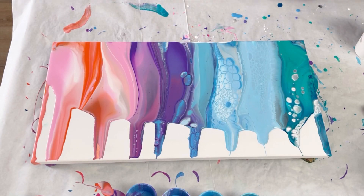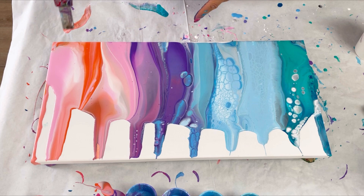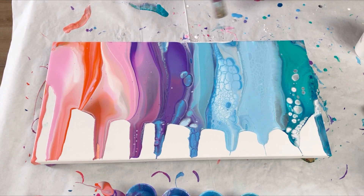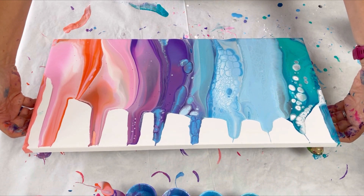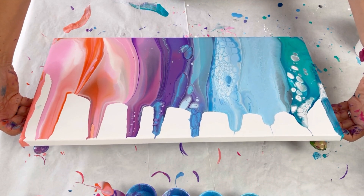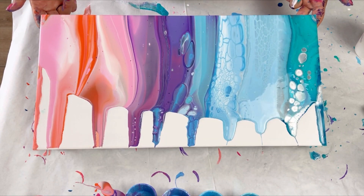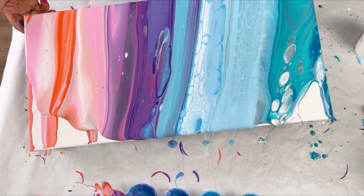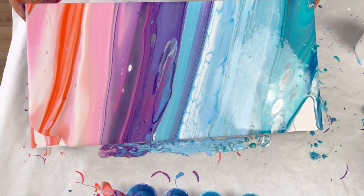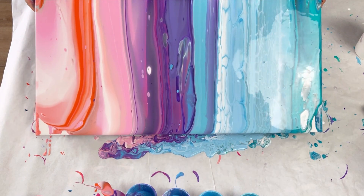Let's give it a torch — there are a few air bubbles. There are some crazy things happening here, massive cells. The white hasn't dominated, which I'm really pleased about. I'm going to just tip it towards me just to get that covered, and then tip it away from me. This bit down here isn't covered, so let's give that a little help. There's so much paint on here that I can tilt it right back again.